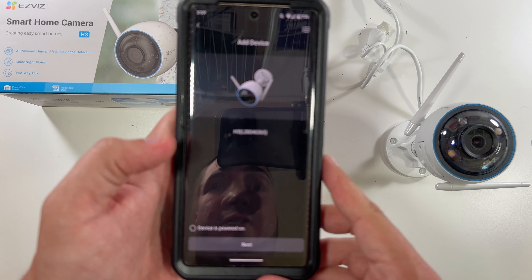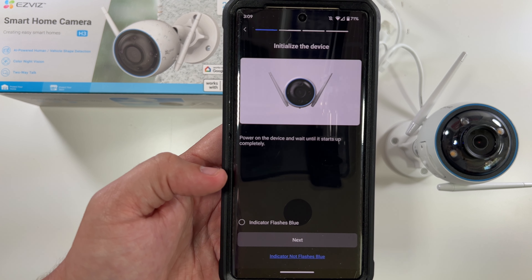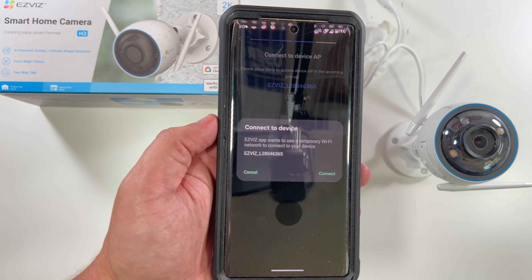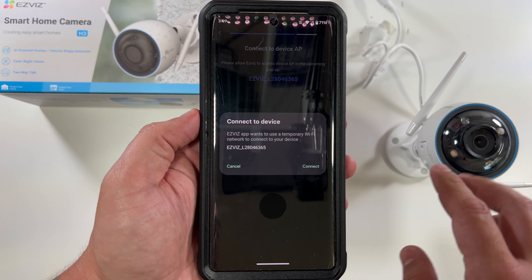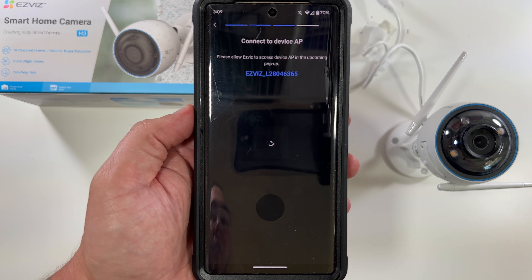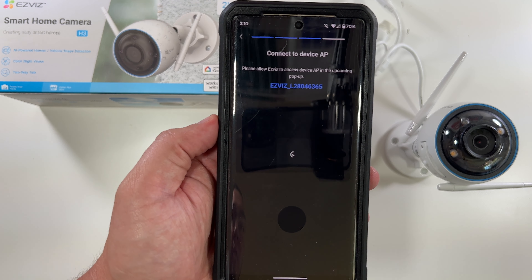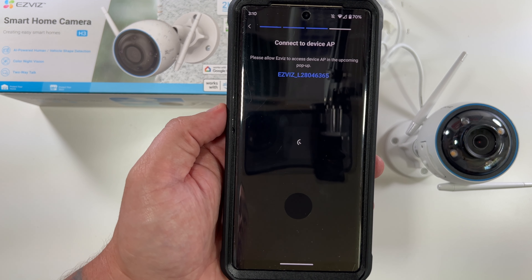It found the device. Device is powered on — click Next, click Start. It's waiting on the light to flash blue, which it is, so we click Next. Allow the app while using it. Now I just put in my Wi-Fi password, and my phone wants to temporarily connect to the Wi-Fi SSID that the camera is broadcasting. Click Connect — it'll take my phone off my Wi-Fi and connect it to the camera, which then transfers the Wi-Fi credentials I typed so the camera can connect to our network.